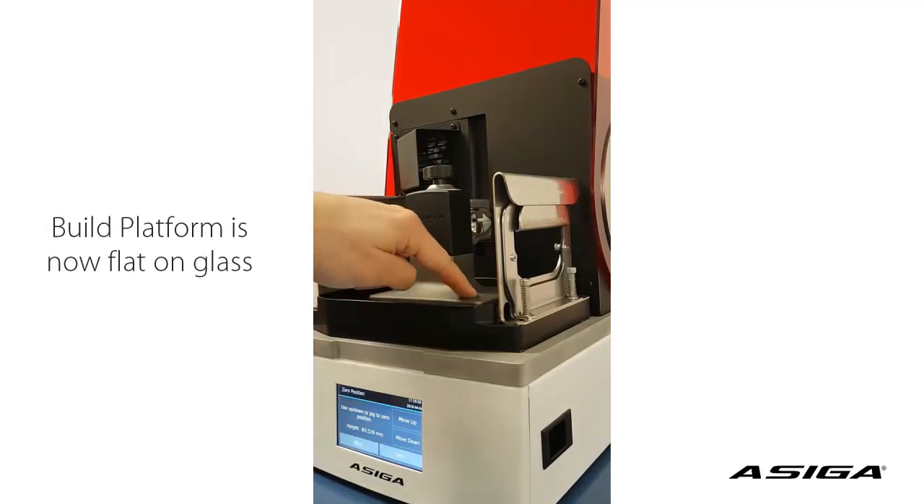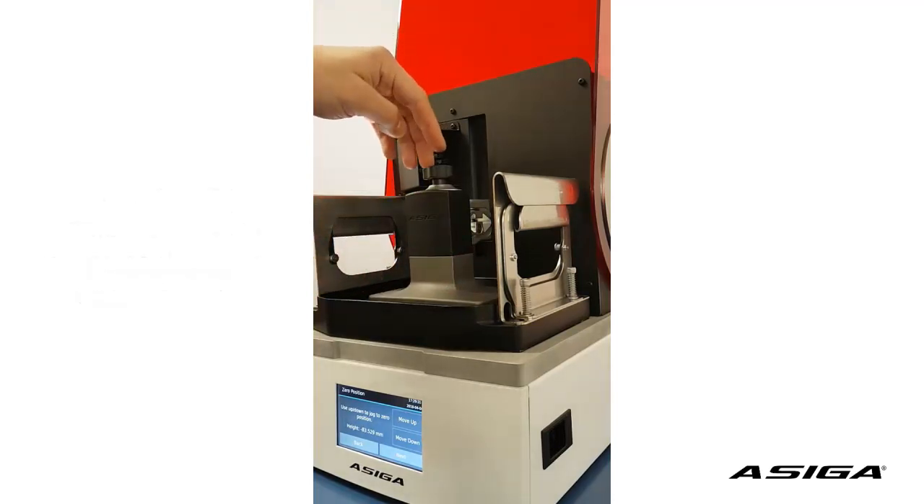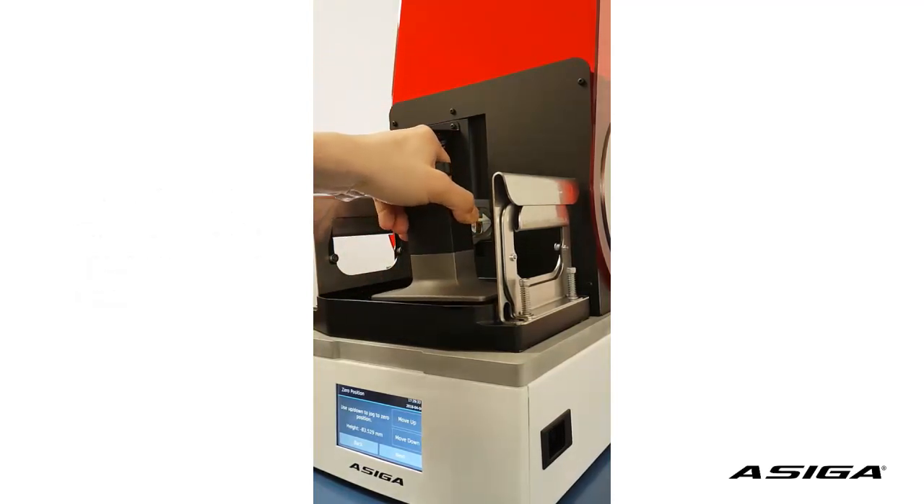The platform is lying flat on the glass. This is important so it's not tilting or rocking, and we still have a little bit of play when we lift the platform.